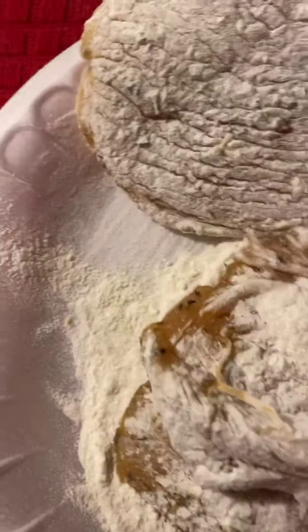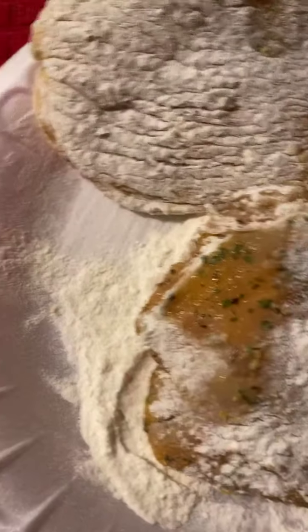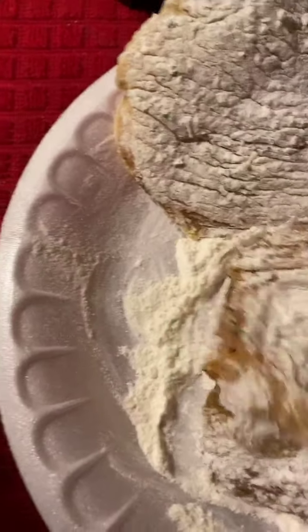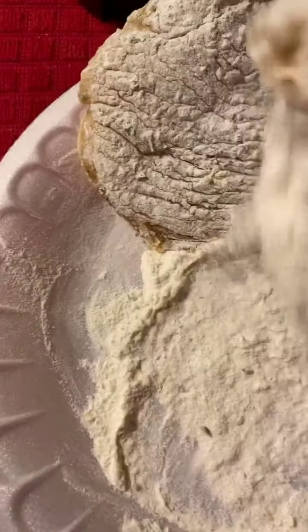Let me get all this flour in here and incorporate it. I'm using paper plates so I won't have to clean up. Nobody likes to clean up after they make a mess, so I can just easily dispose of what I have and keep it moving.